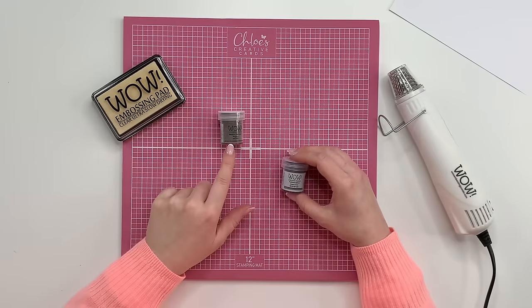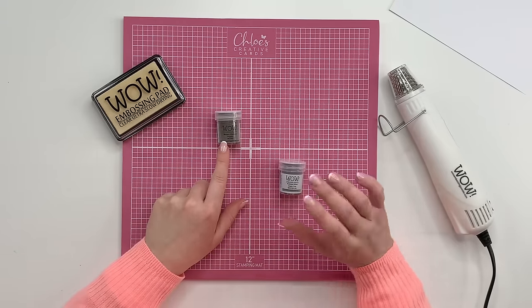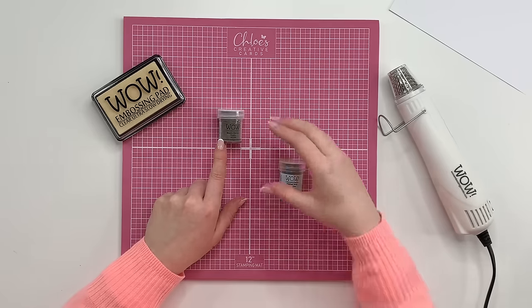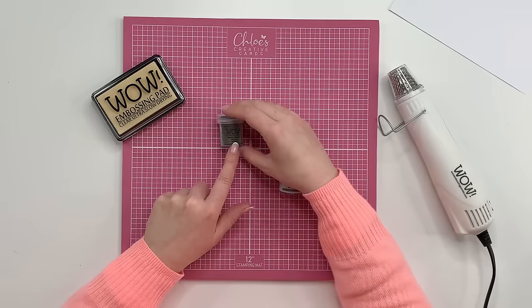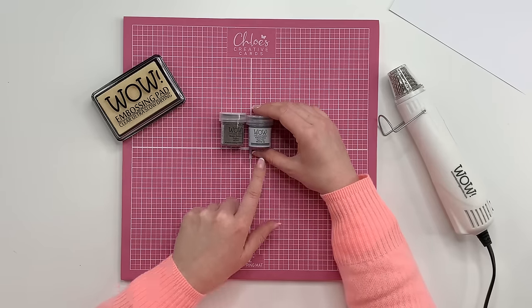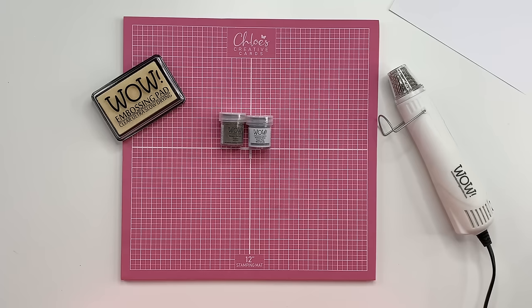Now let me talk you through the different types of embossing powder. There's regular grade — quite fine, great for all-round things like stamping flowers. Then there's super fine, which has been ground down further, so it picks up more detail on intricate stamps or fine text. I'm going to stamp and emboss all of these so you can see the difference.